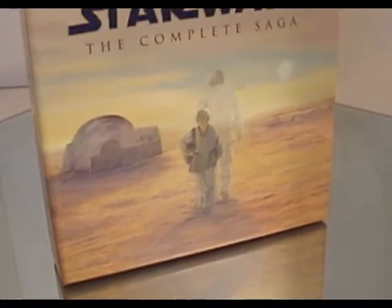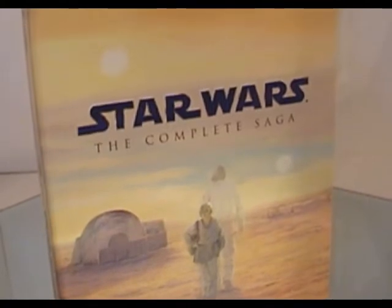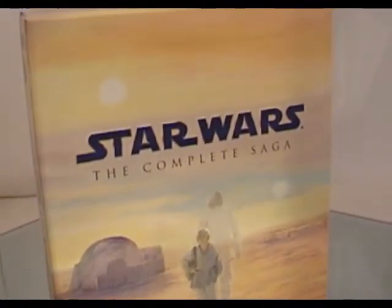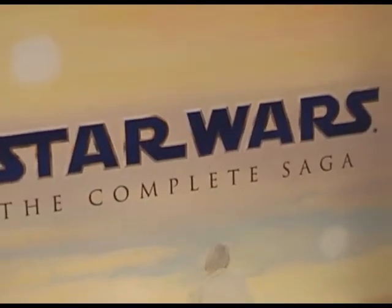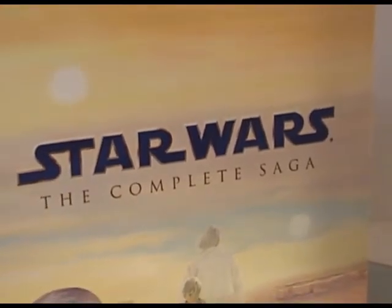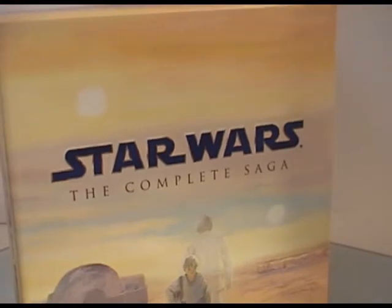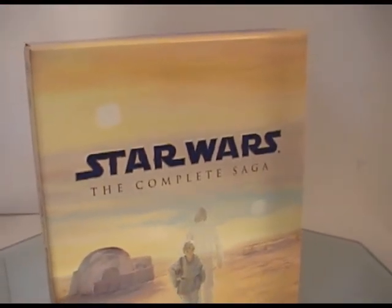Okay, so there you have it — the unboxing of Star Wars: The Complete Saga. Come back a little bit later, and Vince and I will be reviewing all the stuff that's on this — all 40-plus hours of extra features. We'll be talking about the 90 minutes of Star Wars bonus content and everything else. So make sure you check back, and I will see you next time.